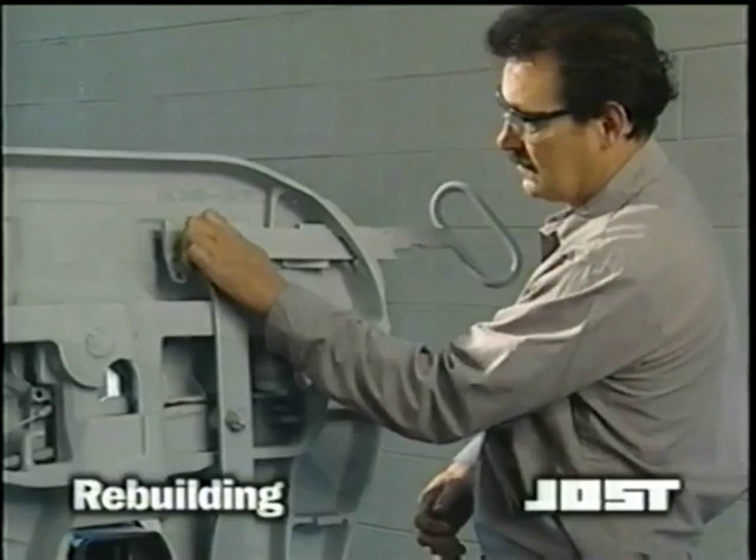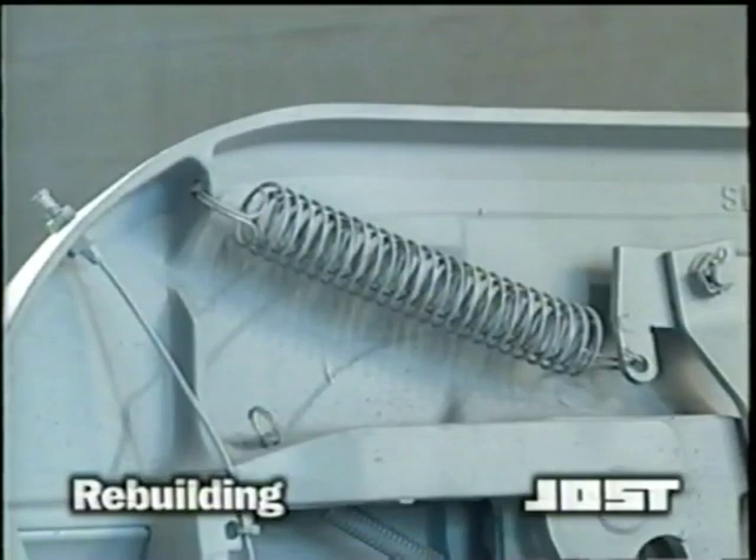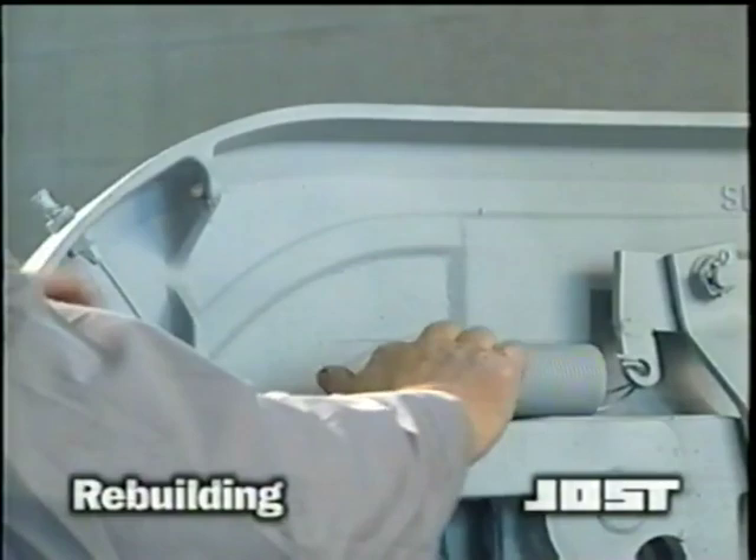Whether you're performing a minor rebuild or rebuilding the entire top plate assembly, it can be done on or off the truck. Disassembly of your Jost fifth wheel takes less than five minutes and requires readily available tools. Part replacement and reassembly can be accomplished in as little as 10 to 15 minutes.